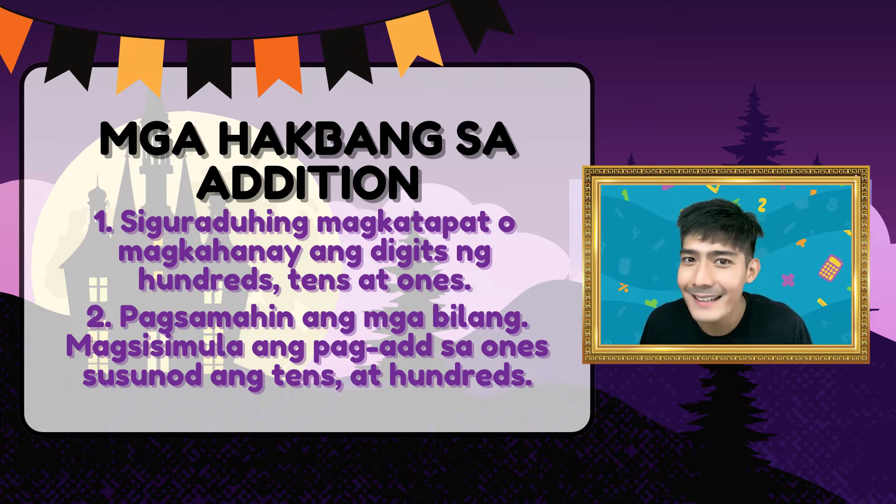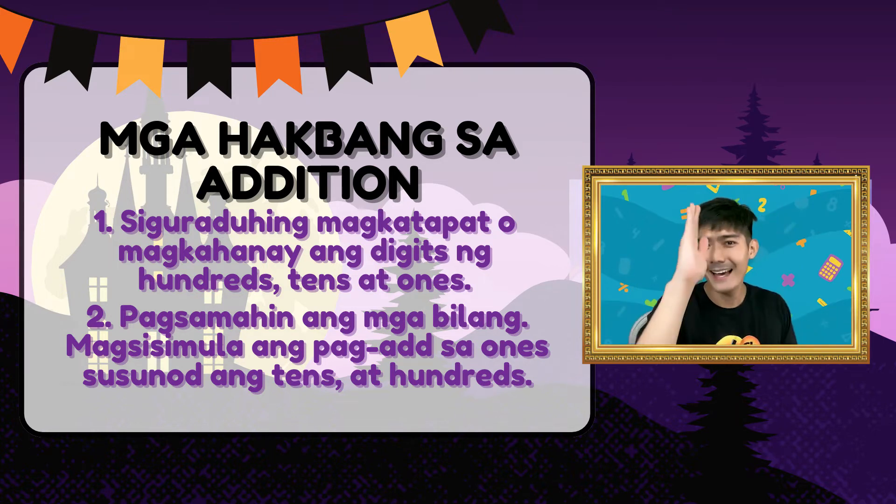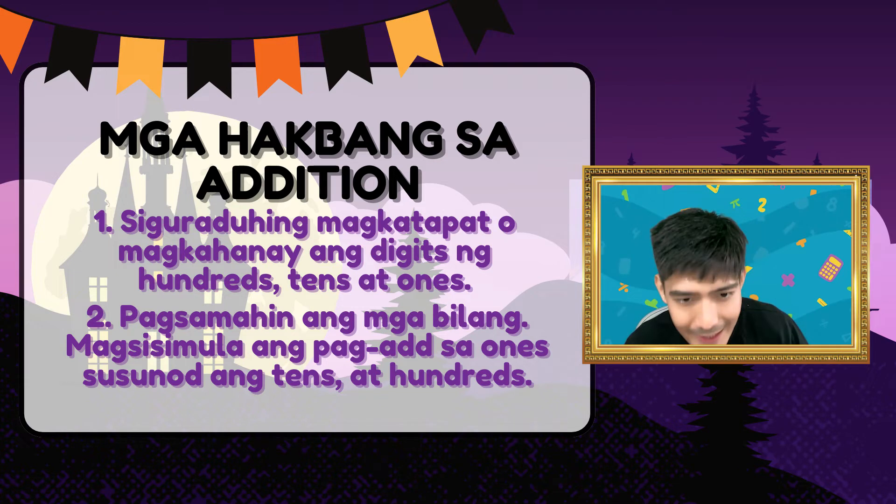Natandaan nyo yung kanta ni Beyoncé? To the left, to the left — papunta sa left. From right to the left tayo. Yan ang ating magiging pattern: ones, tens, hundreds, and so on.